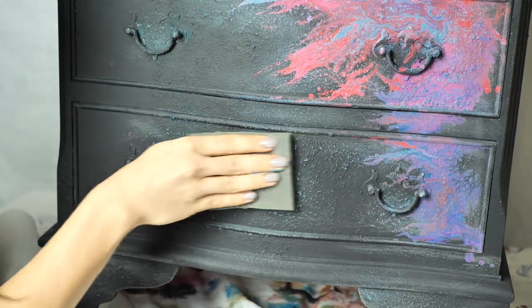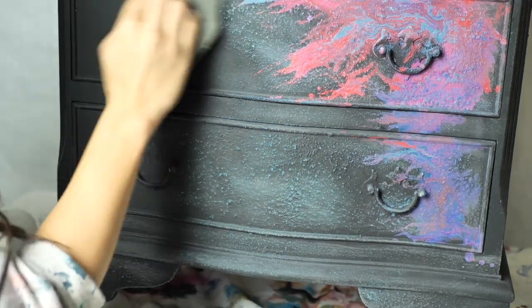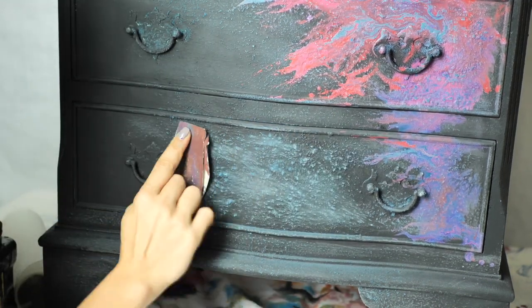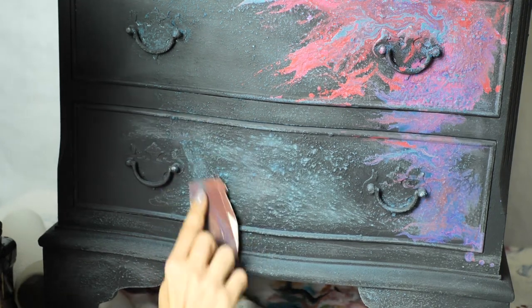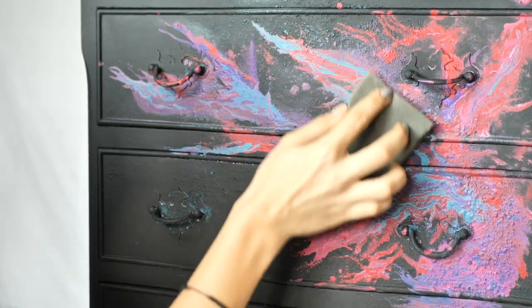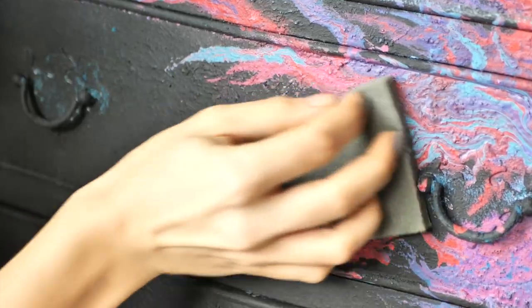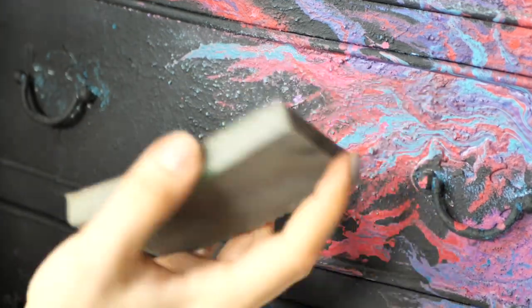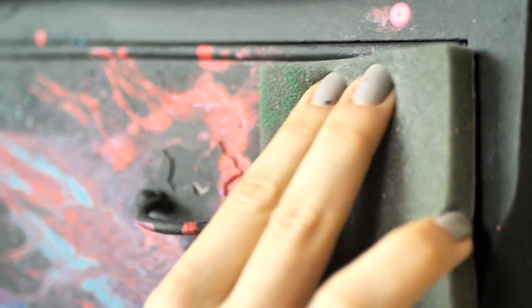We let it dry and then I started to sand the areas where I had the blue texture underneath to reveal some of the blue spots. I also sanded really well over the colors as there was still too much paint in some spots and it had cracked. We sanded it down with an 80 grit and then with a 220 grit to smooth it out.